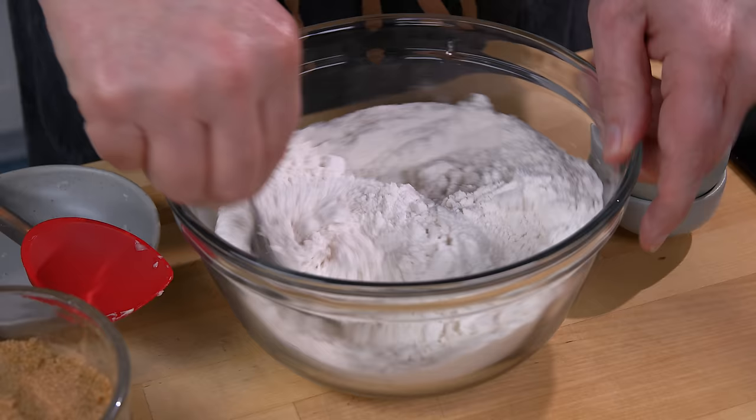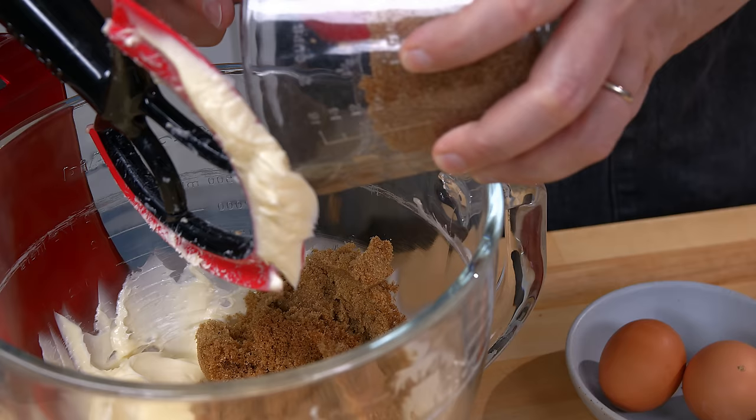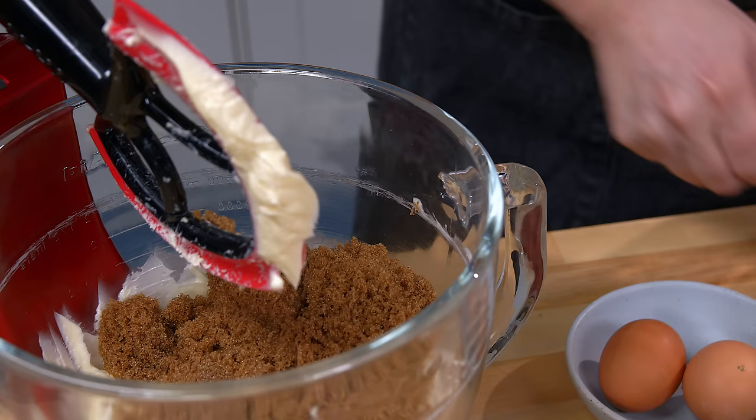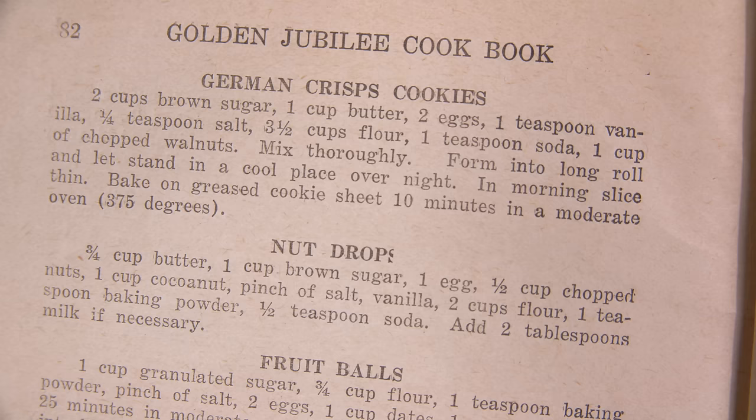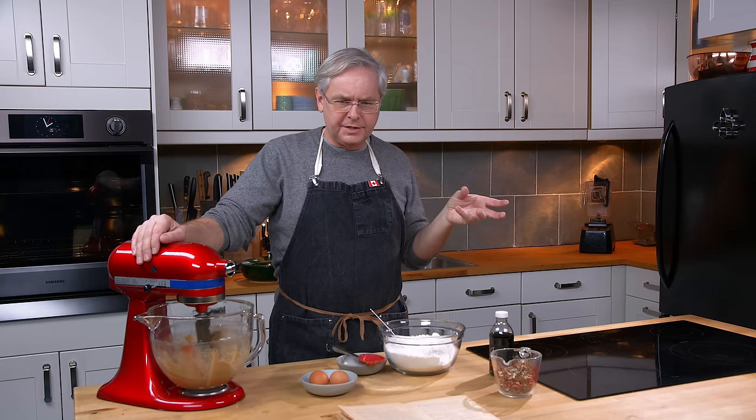Turning our attention back to the mixer, I'm going to add in brown sugar — two cups of brown sugar, a massive amount. The recipe we're making is called German Crisps Cookies. It's a refrigerator cookie, so we're going to make the dough, roll it into a log, stick it in the fridge overnight and let the flavor and texture develop. For some cookies, this is a very important step.